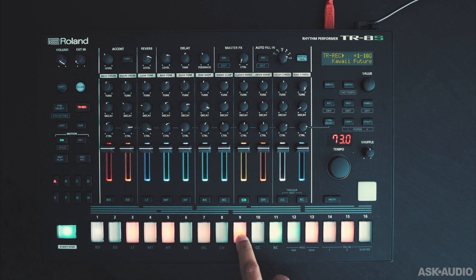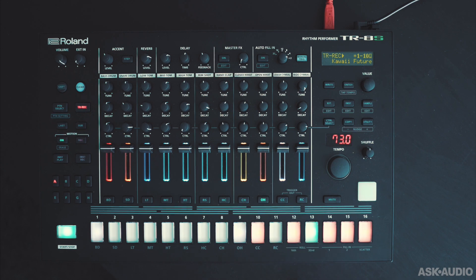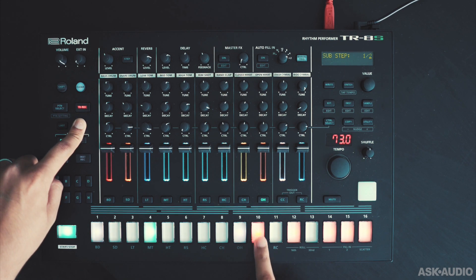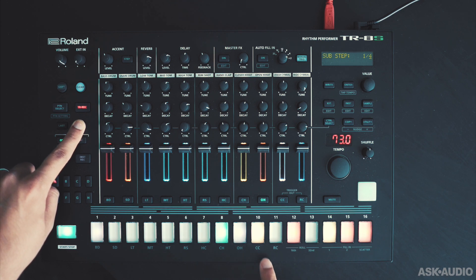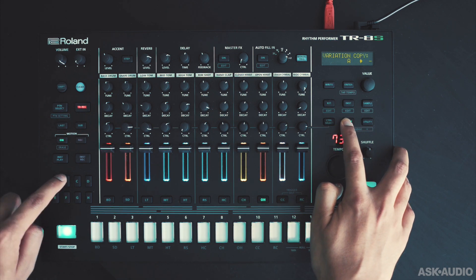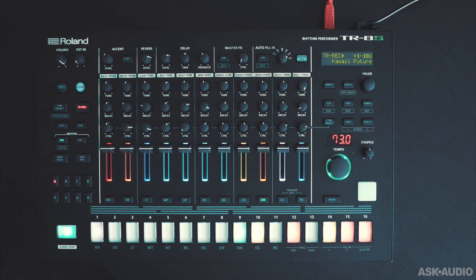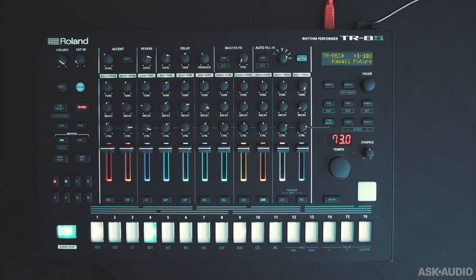I'm going to switch to TR rec mode and lay in this snare part. There's a really cool ratcheting mode that we can enable — if I tap Sub and tap a step, based on the sub value I can create subdivided hits. The subdivided hits will be lit yellow instead of red. Now let's make use of our variations. I can copy a variation into another slot, giving me a two-bar pattern. You can tap and hold two buttons to play both together. Going back to the first pattern, I'll remove the snare part — when we play these two variations together we get a longer pattern.